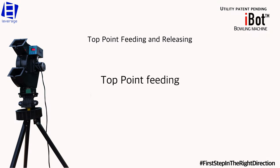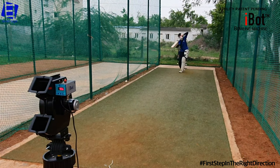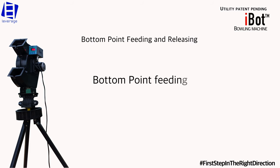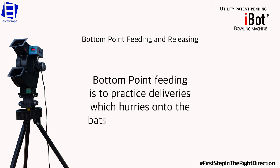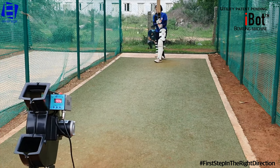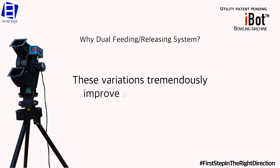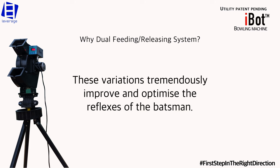Top point feeding is to practice deliveries which slow down off the pitch. Bottom point feeding is to practice deliveries which hurry onto the batsman after pitching. These variations tremendously improve and optimize the reflexes of the batsman.